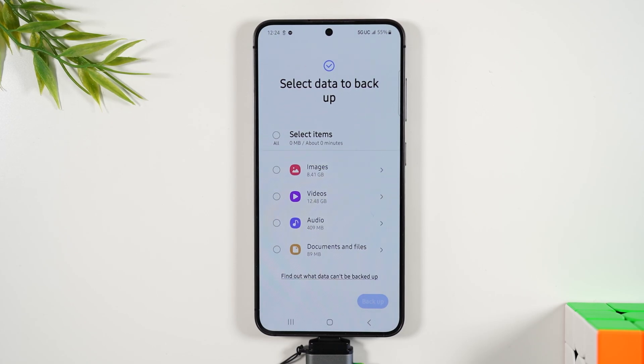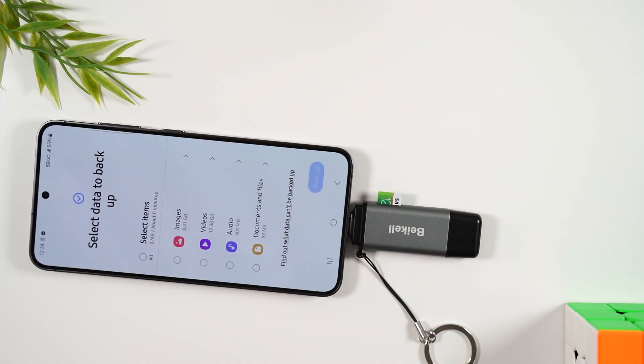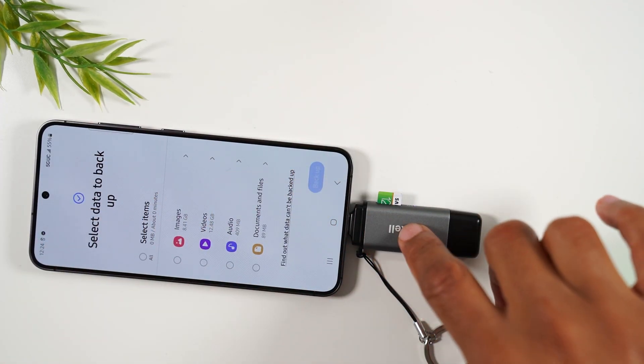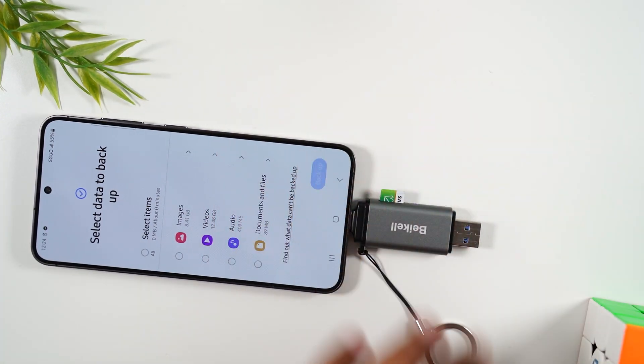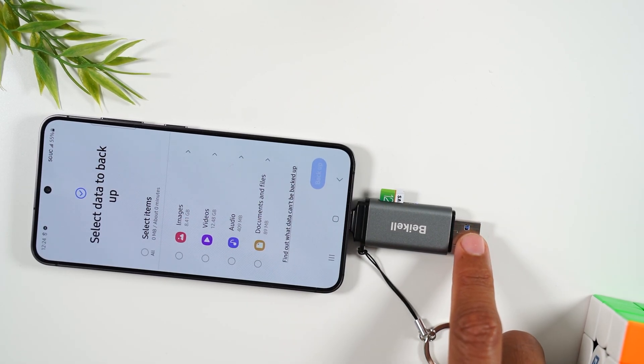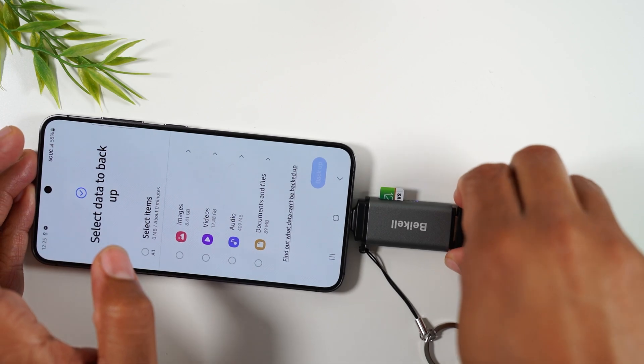At that point it will begin to back up all the data to your micro SD card. When you're done you can take it out and put the memory card into another phone that you want to transfer the data to, or this adapter also has a full USB end that you can plug into your computer to access the data.